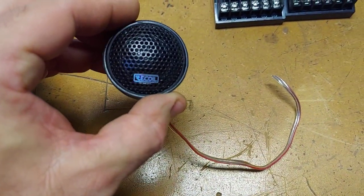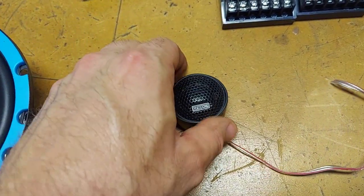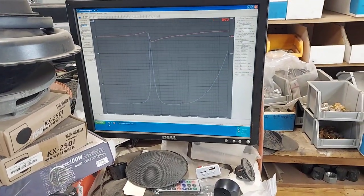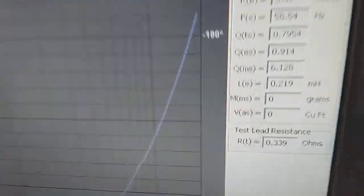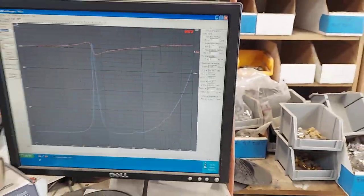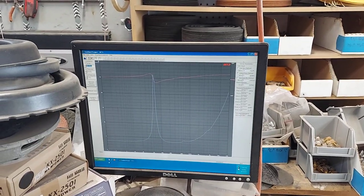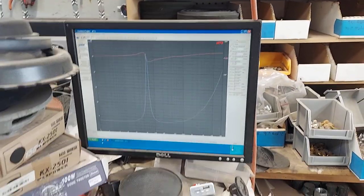They use the same tweeter, which looks like a one-inch silk dome. We'll find out the FS on it here in a second. I'm just using a Woofer Tester 3 by Parts Express — it's several years old here on an XP machine. As you can see, the FS will probably drop down to about 55 Hz, but you shouldn't cross it anything below 100 Hz. Typically I do 120 Hz to give them a little better power handling. And that's the 6.5.